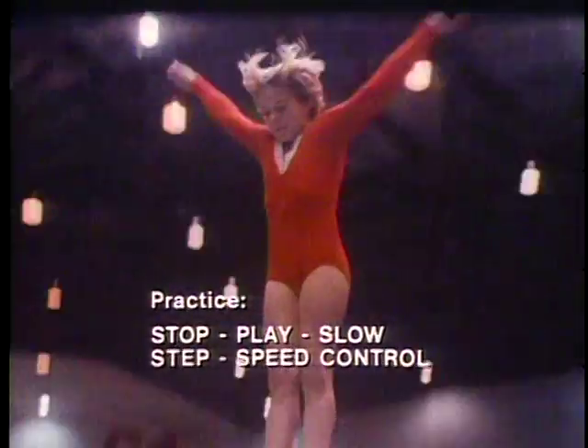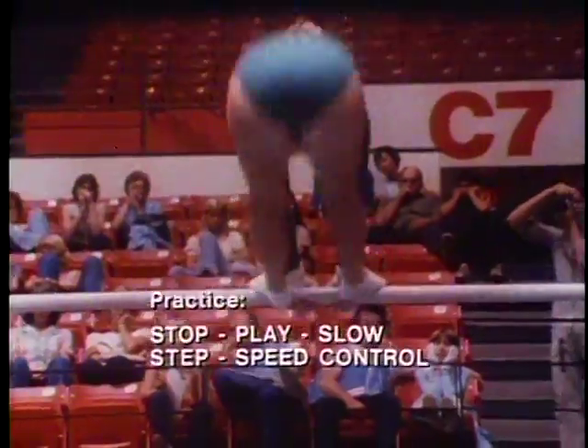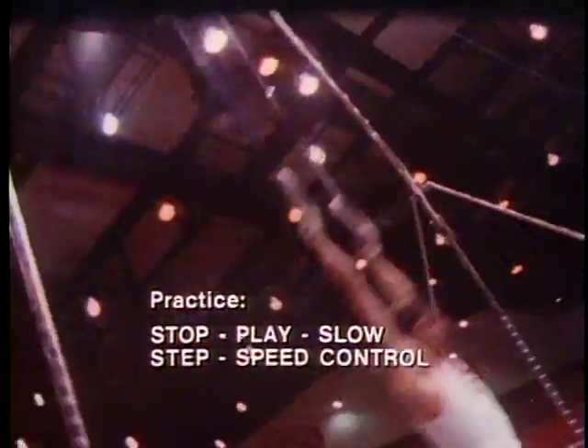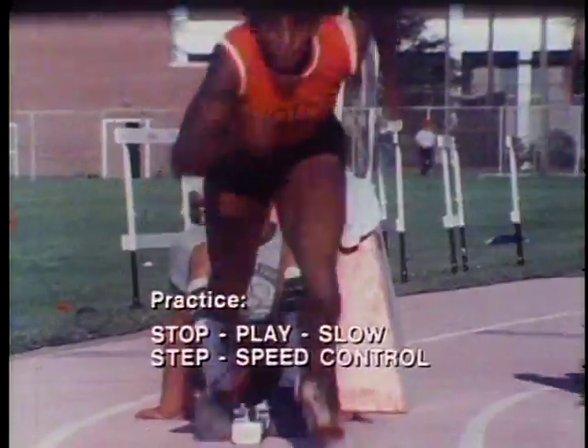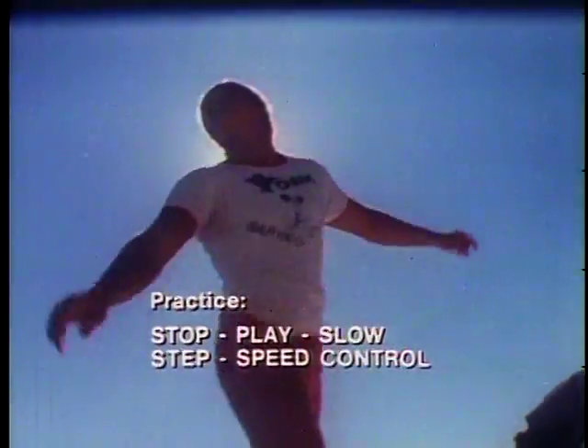When you're through practicing, press the play button and I'll return to the screen shortly. Go ahead with your practice. Take as much time as you want — you're in control. I'll be back in about 30 seconds at the end of the sports scene. How about that? Pretty easy, isn't it? And it gets even easier the more you use it.